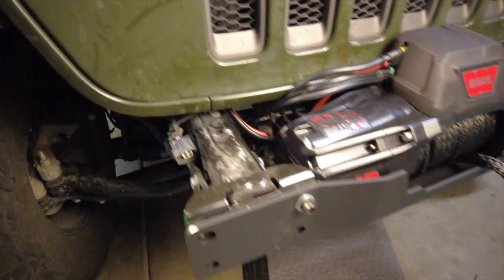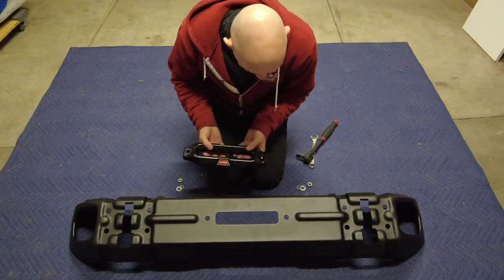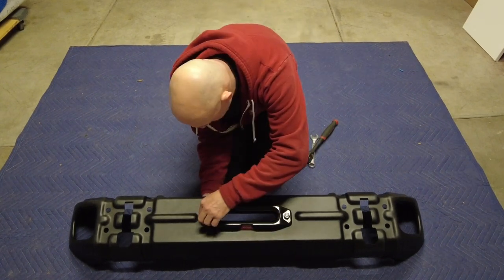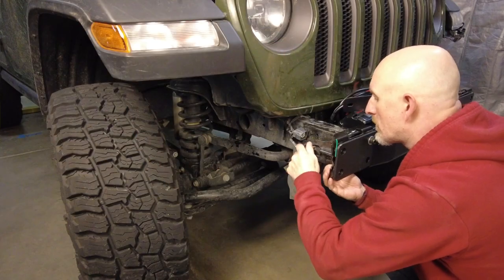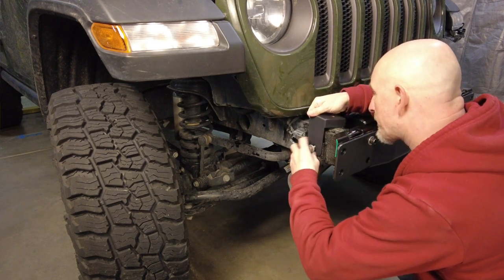We took the positive and negative leads from the winch, ran them up by the frame rail and connected them directly to the battery. Now I'm going to install the fairlead to the front of the bumper. The next thing to do is remove the two outer frame horns and put in the support brackets for the bumper hoop.